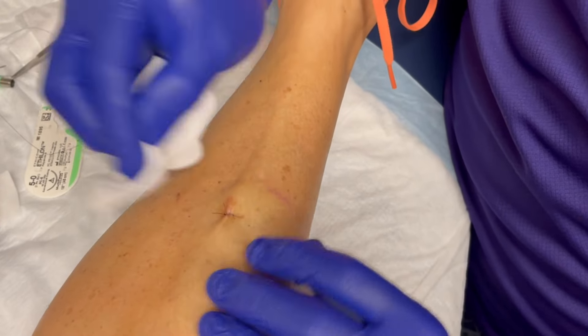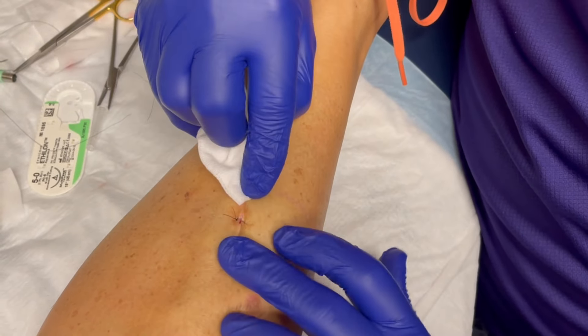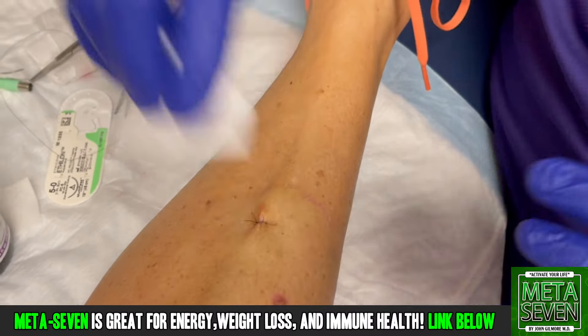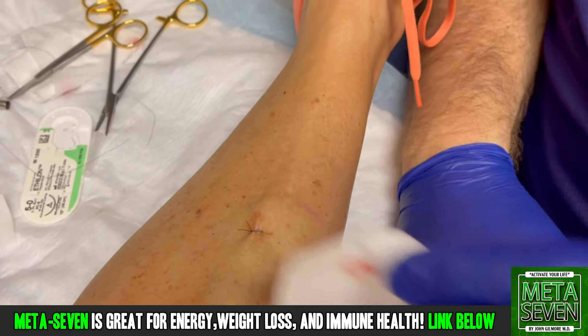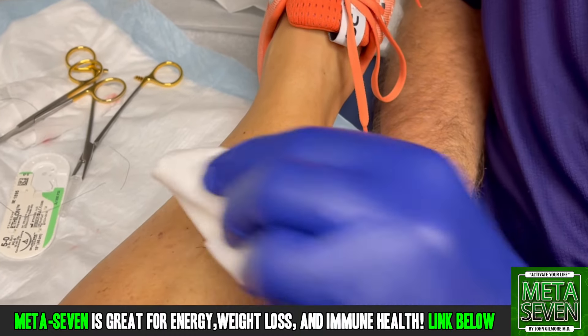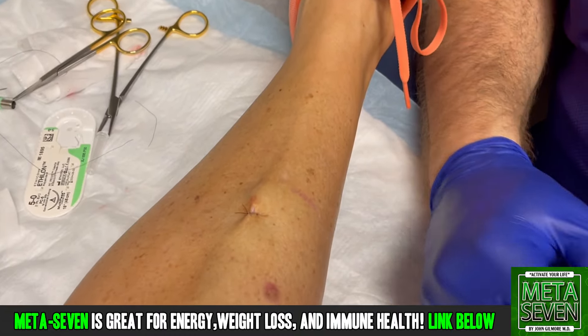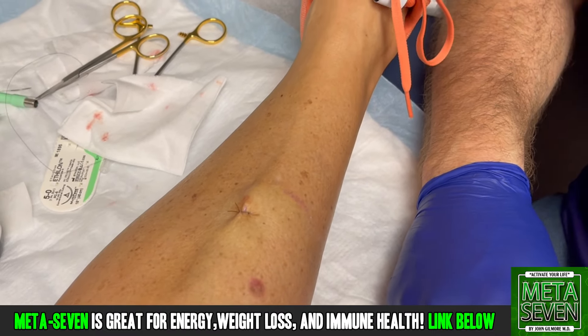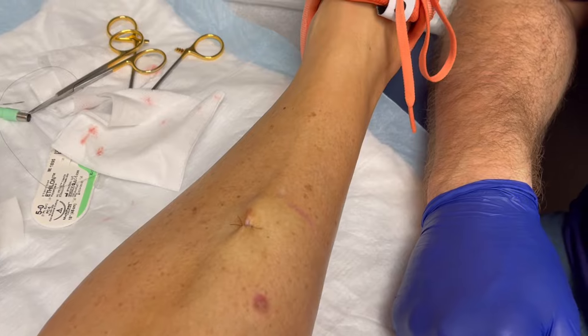Perfect. We just lay it out like that — so we approximated the sides of the punch right there. And that'll lay out and it'll heal great. Stitches come out in five days — or stitch. Yeah, it's one stitch. It'll feel like two, but it's one. Thanks for letting us record your procedure. Any questions? No, sir. You got it, then. Thank you.